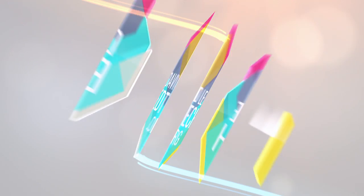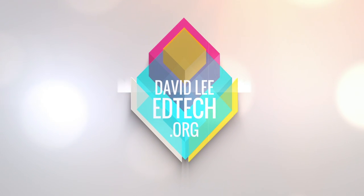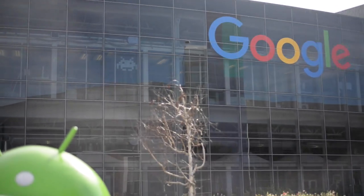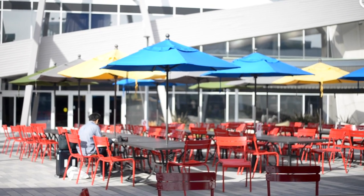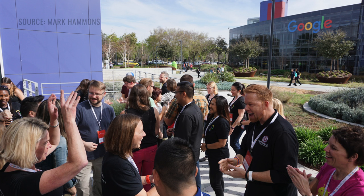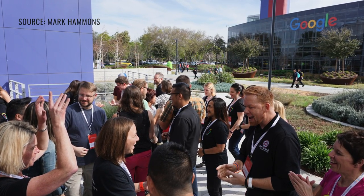So without further ado, let's get started. To recap, last February I was lucky enough to attend the first Google for Education Innovator Academy at the Googleplex in Mountain View, California. So I decided to design a shoe on NikeID.com that was inspired by my time at Google, the Academy, and the amazing innovators who made a huge impact on me as an educator.